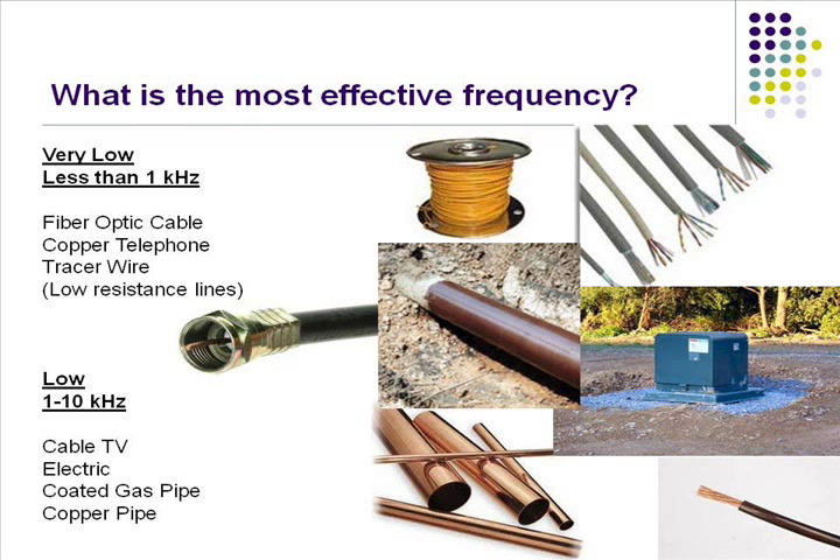If you're dealing with copper, that's an easy conductor — not a lot of resistance. 8 kilohertz or 512 hertz works pretty good. Just think: the more resistance on the line, the higher the frequency is going to have to be to get any distance on your locate.